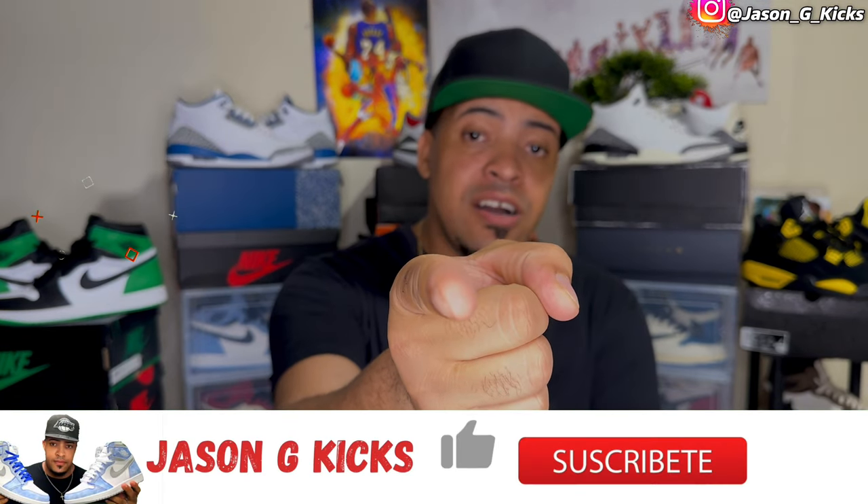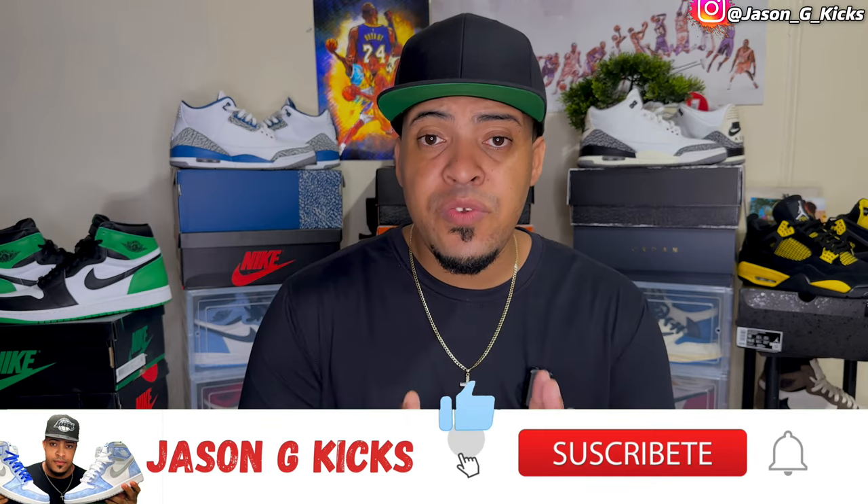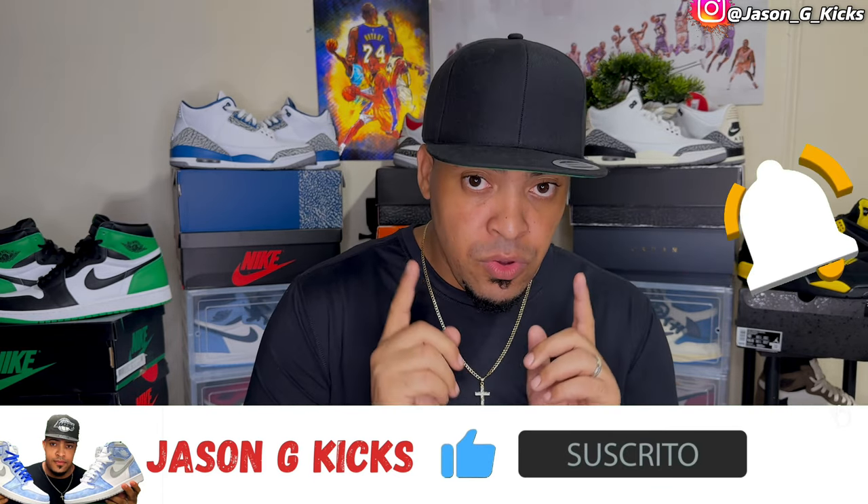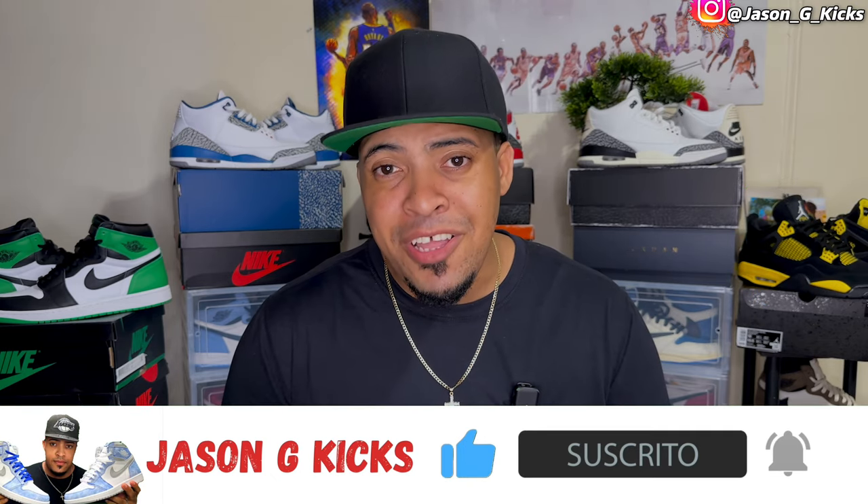But before we go into that, please hit the thumbs up if you like the content. Also go and subscribe to the channel if you haven't already. Activate the notification bell so you can be notified whenever I upload a video, which is every single day guys. Go follow me on Instagram and TikTok as Jason G Kicks. Now let's begin this review.